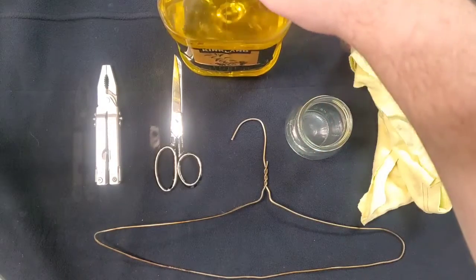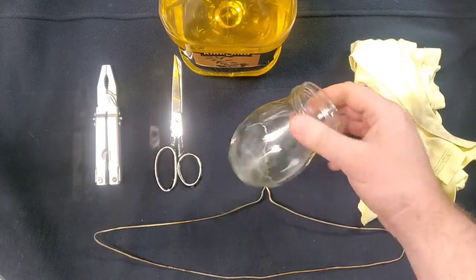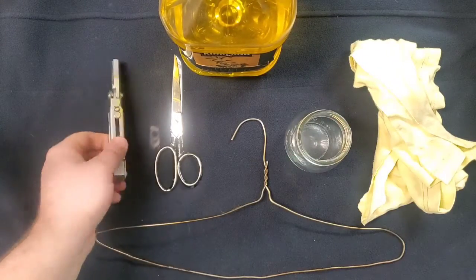It's a very simple process. I'm going to use pure olive oil, a jar of some kind — this is an old jam jar — and a pair of pliers.